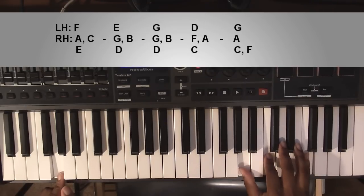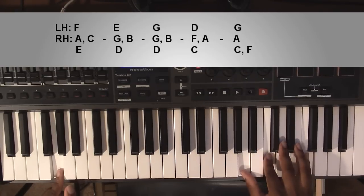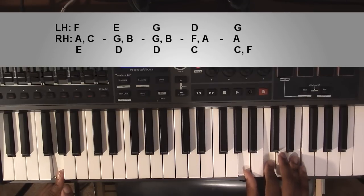Going up to a G suspended chord: left hand you're going to have a G, right hand you're going to have an A, a C, and an F. And if you want to follow the little melody line they have at the end, it would just be F, E, C, A — so most of the notes that we're already grabbing.